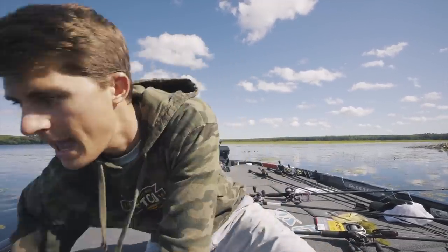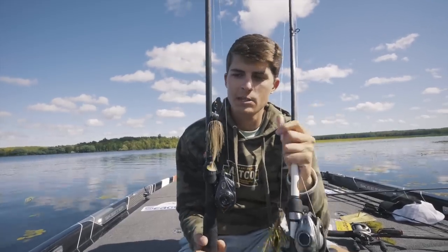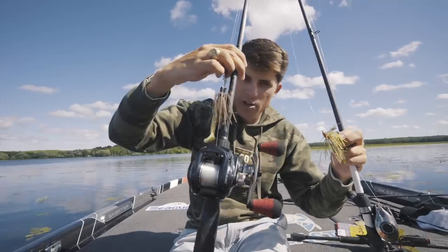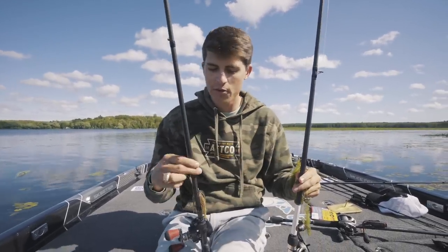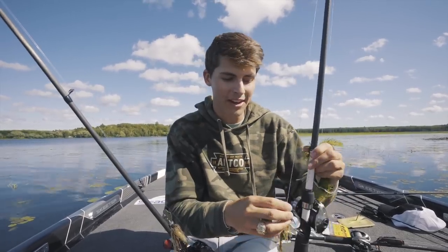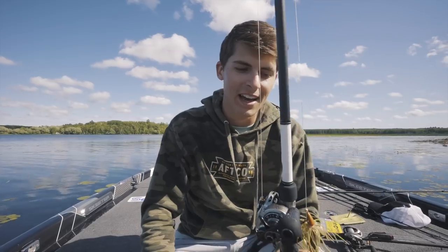Honorable mention number two is the Chatterbait — this is the Strike King Thunder Cricket. The Chatterbait is also a fish catcher, but the reason I chose the swim jig over it as a moving bait is because the Chatterbait is not weedless at all. This swim jig — the Outkast Tackle Pro Style Swim Jig, the heavy cover one — has a weed guard. If you're fishing grass that's not super thick, you can afford to throw the Chatterbait. But if you're fishing a super choked-up area where grass has grown so thick it takes over everything and you still want to cover water, the swim jig is really the only way without getting caught every single time. Swim jig and Chatterbait are interchangeable in some instances, but for most people the swim jig is the best search lure.